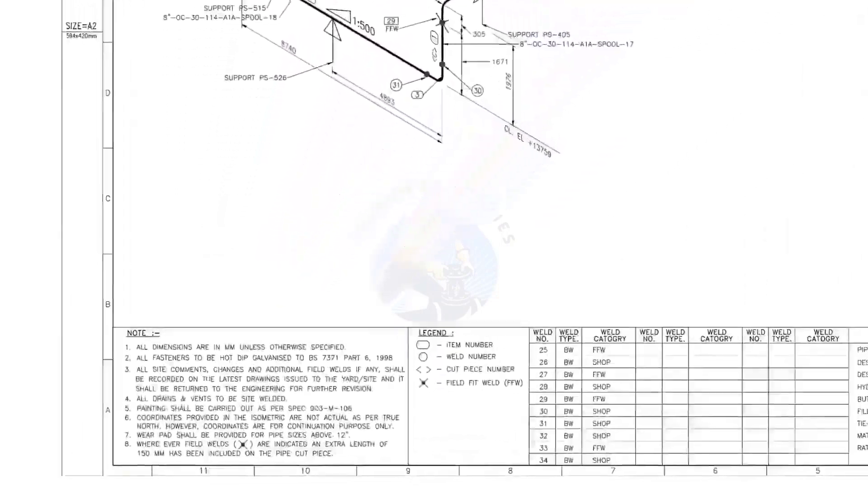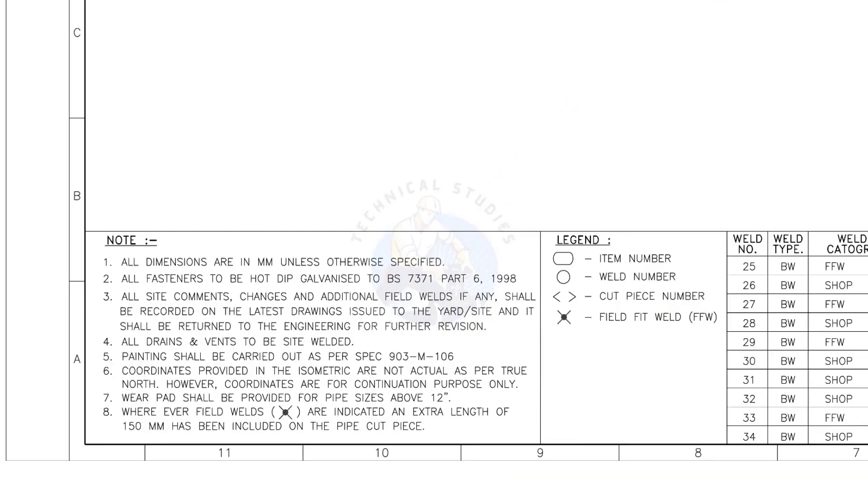Let me read the important notes. All dimensions are in millimeters unless otherwise specified. All drains and vents are to be site welded. Wherever field welds are indicated, an extra length of 150 millimeters has been included on the pipe cut piece — this is the most important thing to be remembered during fabrication. For example, if the actual length of the pipe is 1000 millimeters, you need to cut a 1150 millimeter long pipe if a field weld symbol is shown in the drawing.